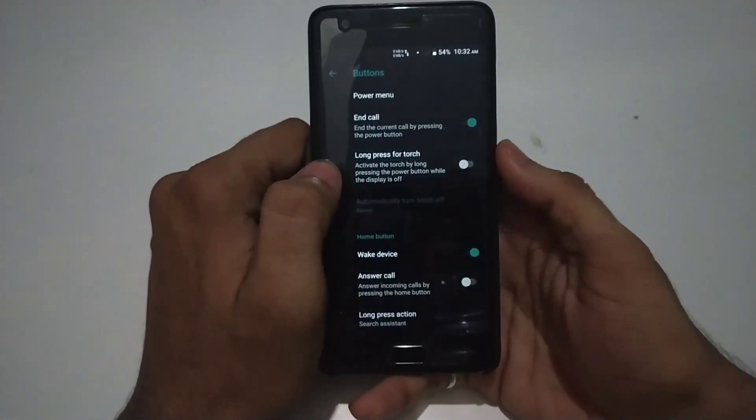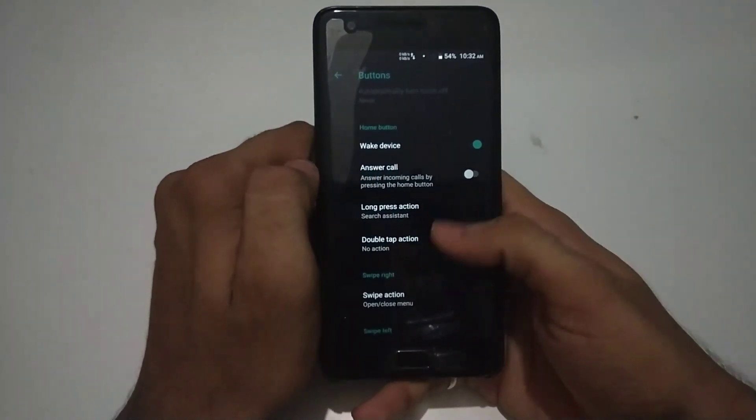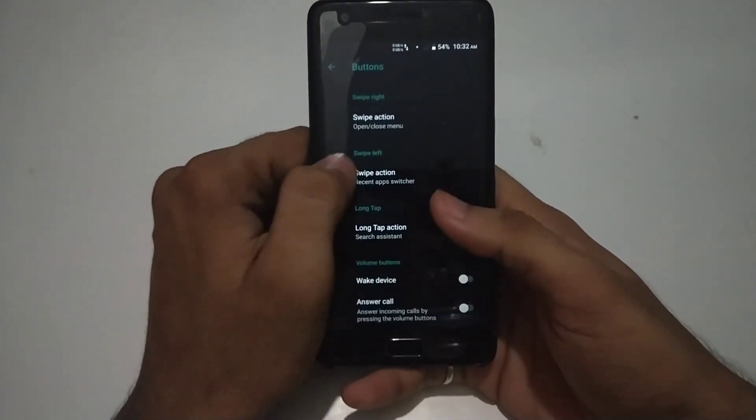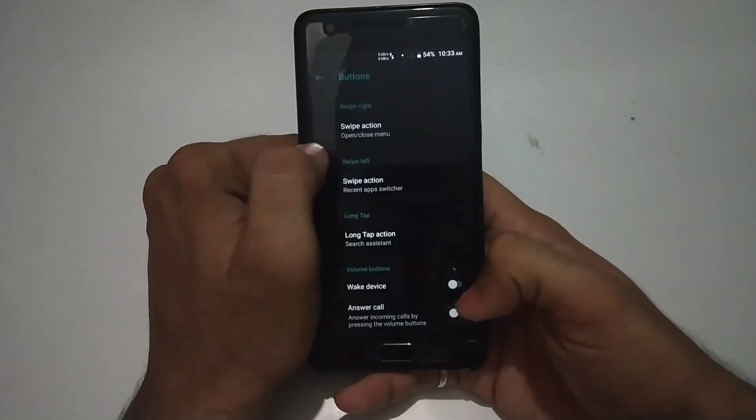As you can see, this is one of the useful features which comes in handy. You can also answer phone calls by directly clicking on the home button, and you can customize your home menu using swipe right and swipe left gestures.